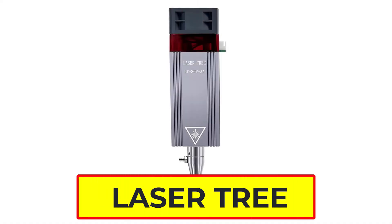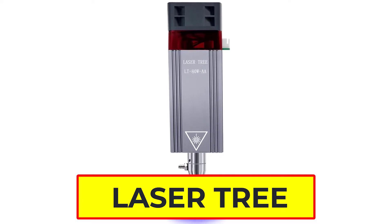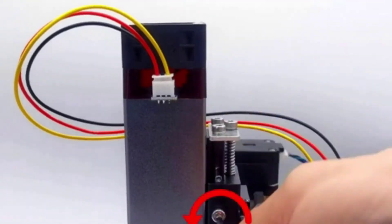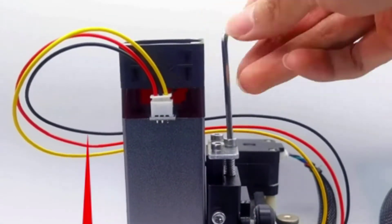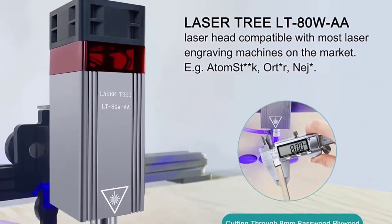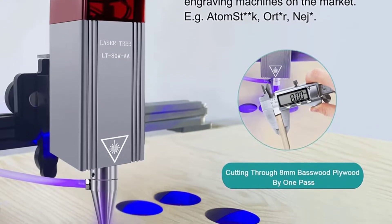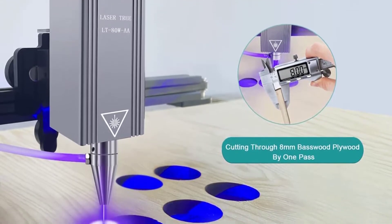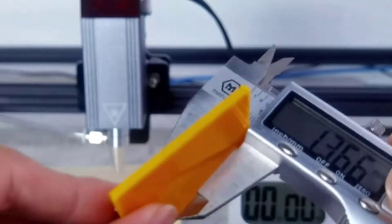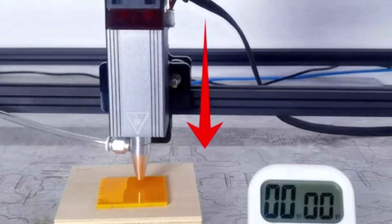Number 5: Laser Tree Laser Module. The Laser Tree laser module has 80W machine power and 10W output power, with a 0.8×0.8 compressed spot enabling finer laser engraving. The laser module engraves 304 stainless steel up to 300mm/s at a 45mm focus length, and the laser cutter module is able to cut through thick plywood in one pass at a speed of 1.5mm/s. Excellent engraving speed and remarkable cutting ability for a better cutting and engraving experience.